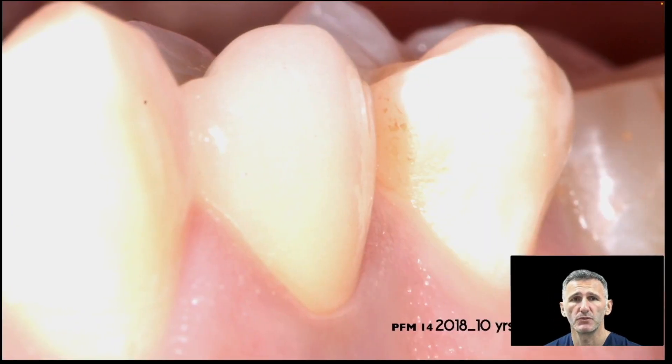This is a porcelain fused to metal on this first premolar. This is a 10-year follow-up — I did this case in 2008, and this is the follow-up of 2018.